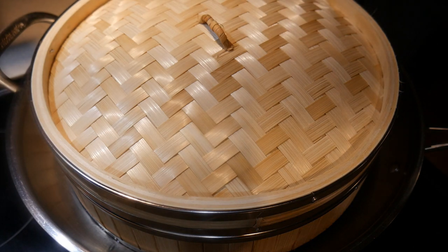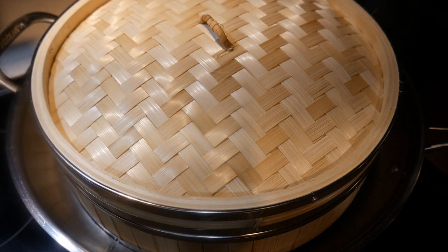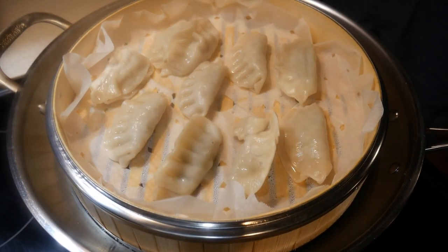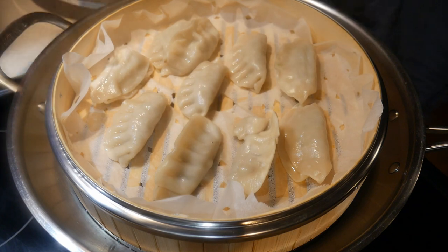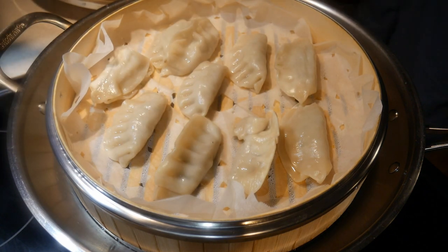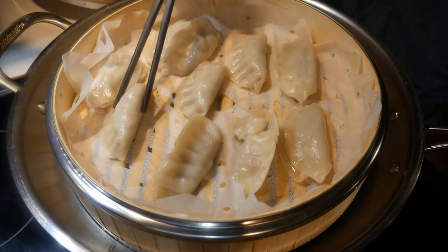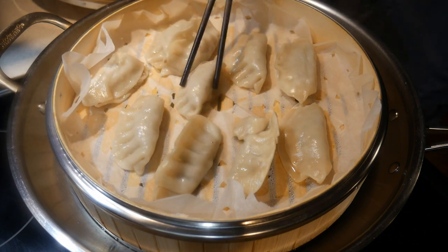The parchment paper is excellent because it will prevent the dumpling from sticking to the bottom of the bamboo. So when you do steaming with dumplings, make sure you use a piece of parchment paper. By cutting some holes in the parchment paper, this will allow the steam to pass through and properly steam the vegetables, or in this case, the dumplings.